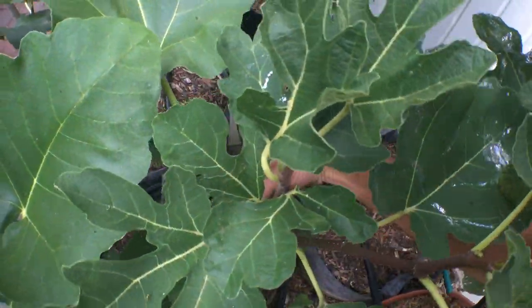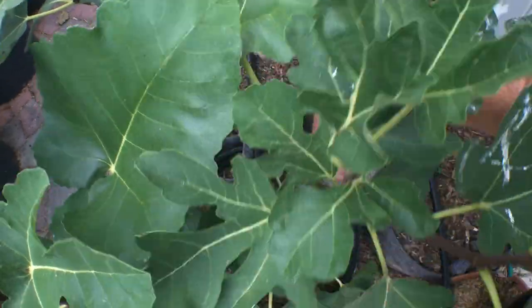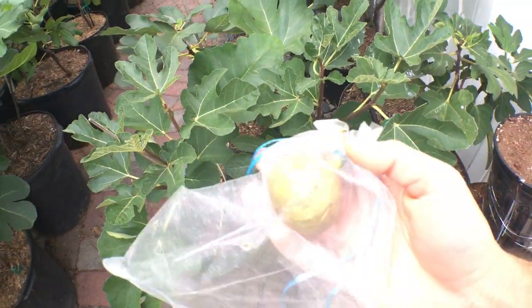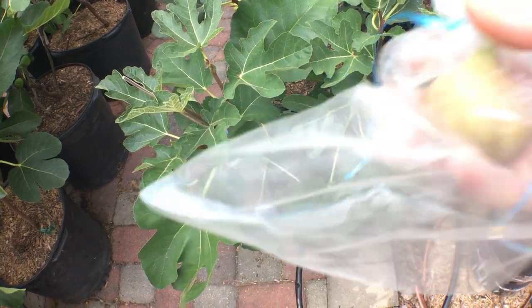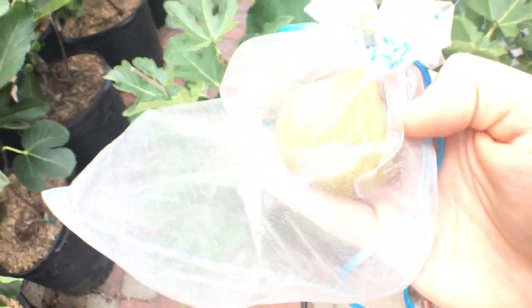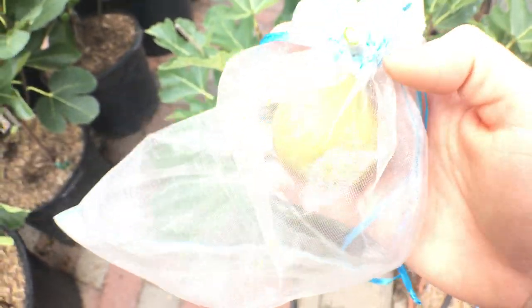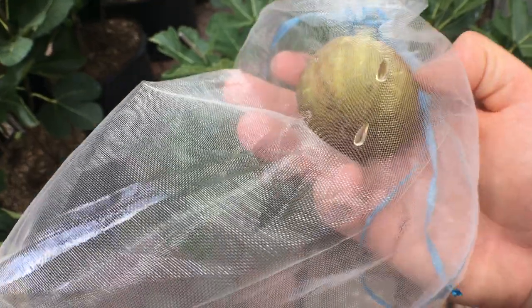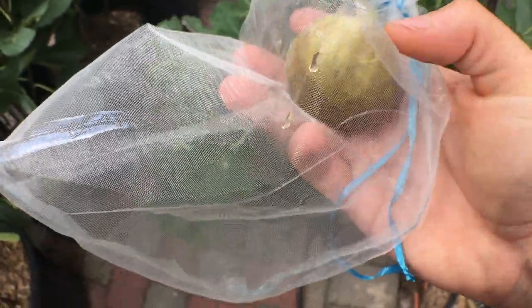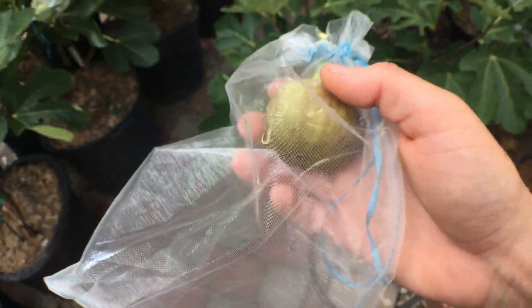It puts out pretty sizable figs, as you can see here. This is really large. I think they're much larger because I have fewer figs on my tree this year. This is a large fig — not mid-sized, actually quite large. And you can see there's plenty of honey right there on the bag.